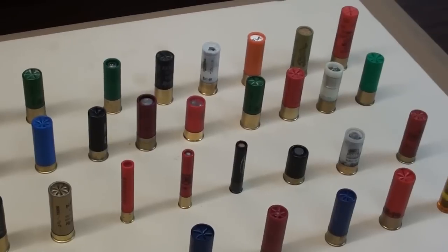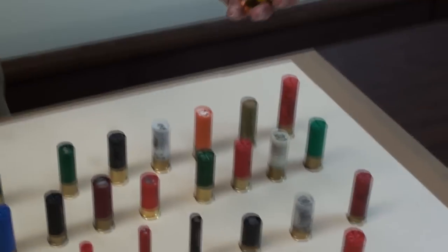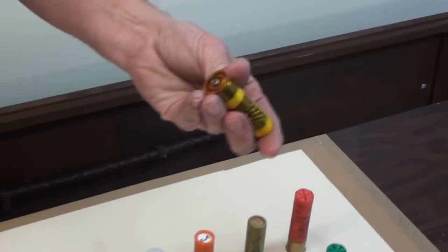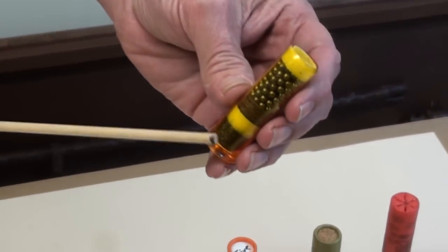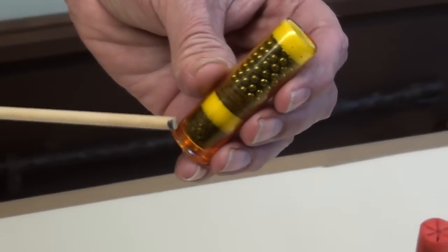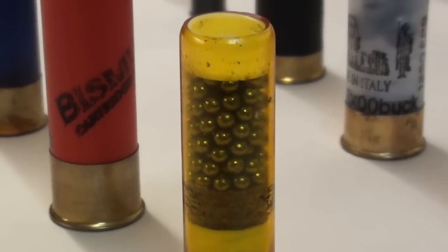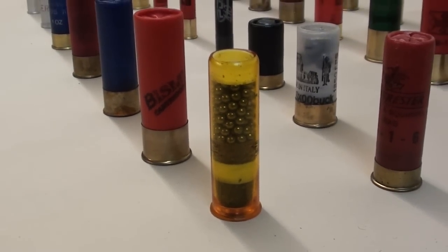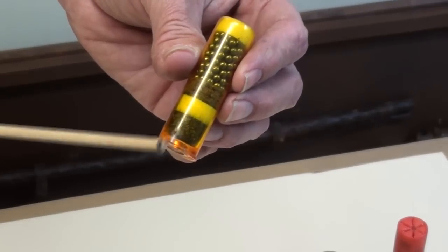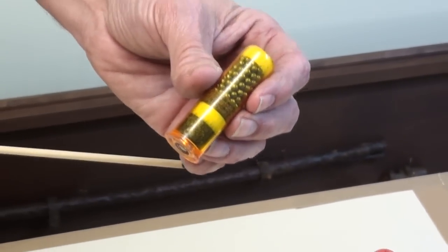Now I'm going to show you some interesting shells. This shell was loaded by Wanda Shell. This shell is probably 30 years old, but they had the idea of making it a clear body. You can see the powder, you can see the yellow indicates 20 gauge, and you can see the size of the shot in it — all by just picking it up and looking at it. This shell also indicates that you don't really need a brass shotgun shell head; this is all plastic, no head on it.